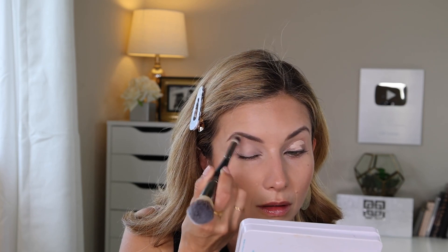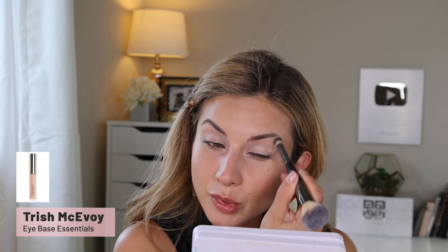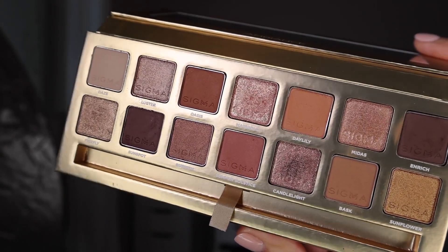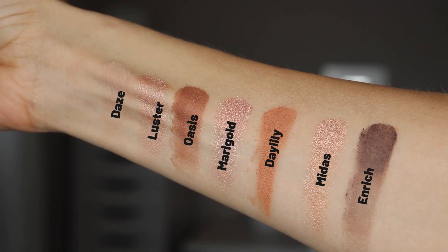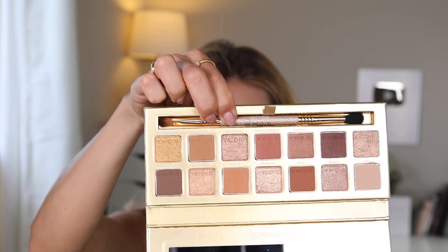Next I'm blending out this eye primer — this is the Trish McAvoy eye primer — and I'm taking it all the way up to the brow, because the palette I'm using today doesn't have a really bright shade for under the brow, so the primer will serve as my brow highlight. The palette I'm working with is the Sigma Ambiance palette, which I received in PR. When I opened it I immediately thought it was stunning — I love the color story. It's warm and feminine with oranges and rosy shades, a good mix of mattes and shimmers, 14 shades ranging from light to dark.